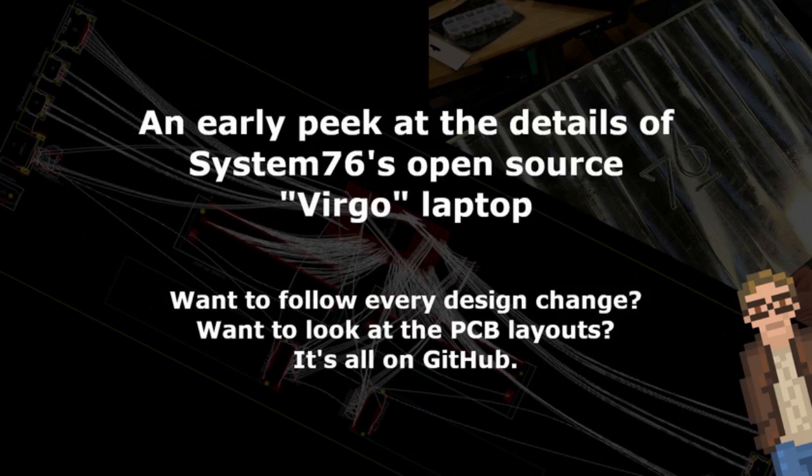This is obviously an in-development project, so what will the Virgo end up looking like when it ships? Who knows? But the fact that we can follow along as their engineers design the thing, and comment, copy, and fork their work — that's amazing. I have never seen something like this done before, and certainly not with a modern computer from a company looking to actually make a profit. I find this all very exciting.